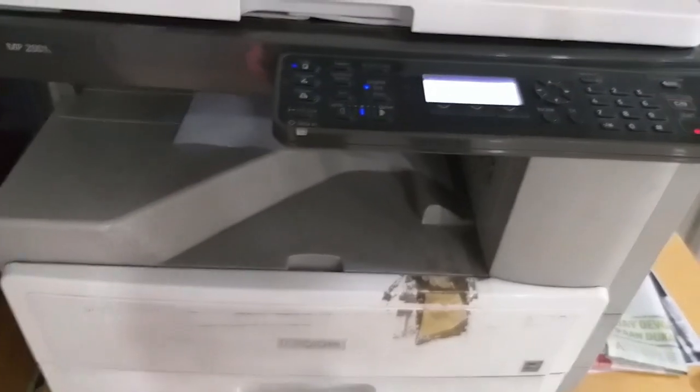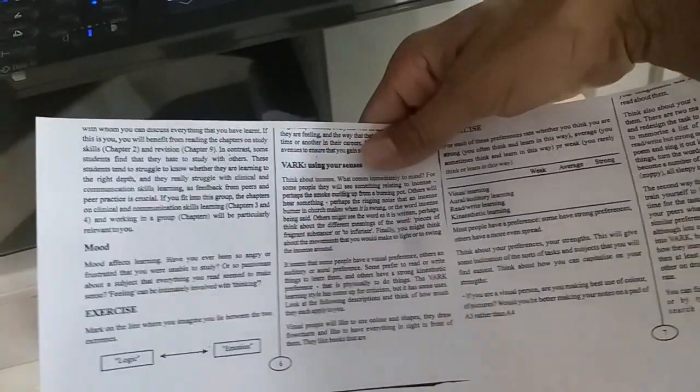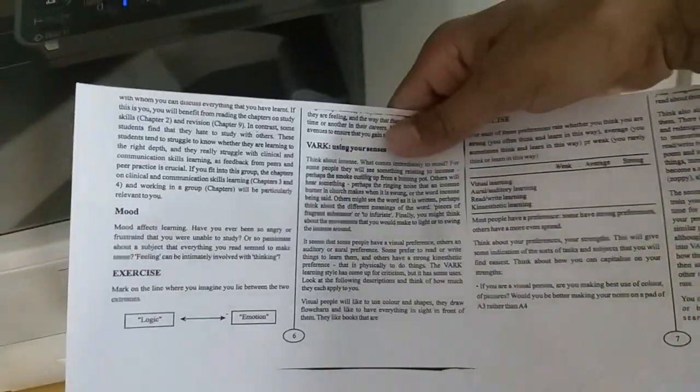Let's take a paper and print. Thank you friends, thank you for watching.